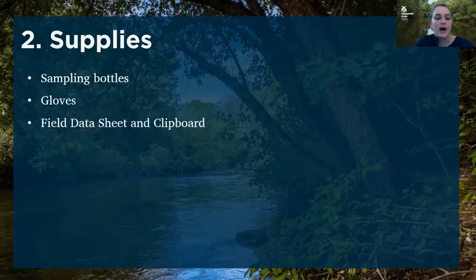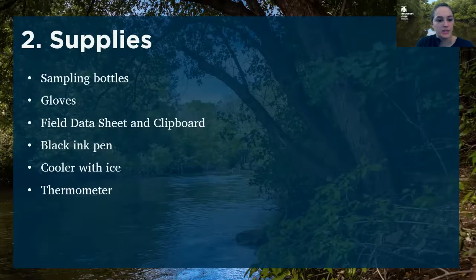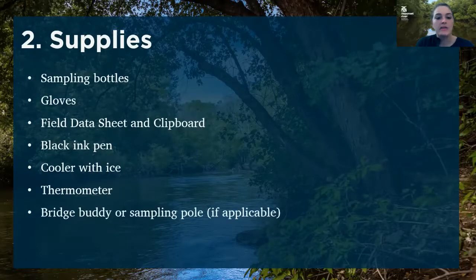You also want to make sure that you have a field data sheet and a clipboard. That would be useless without something to write with, so it's a good idea to bring a pen — a black ink pen is really preferable for clarity's sake. You want to make sure you have a cooler with ice for your samples, and you also have a thermometer to take air temperature and water temperature. And if you use it, you might have a bridge buddy or a sampling pole.